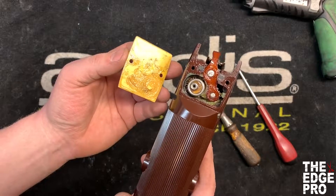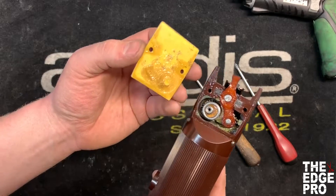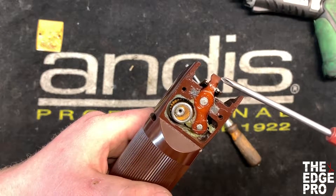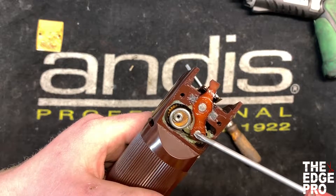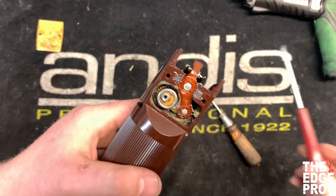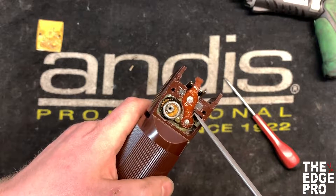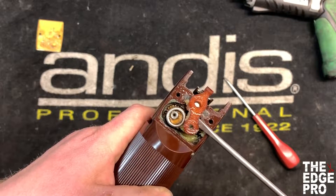We've got the cap off now. This clipper has very little use on it so everything's still pretty clean, but you end up having quite a bit of grease here on the cap, and in here is where we're going to be working. This red part here is called the lever, this silver part here is called the link, and this yellow part that goes down into that side is going to be called the gear. Those are the main three parts we're going to be working with today. The first thing we're going to do is slide your number one slotted screwdriver under that lever and pry it up out of there.